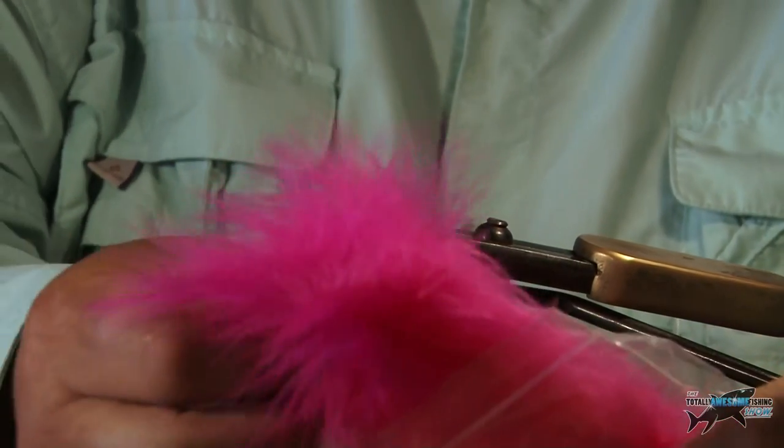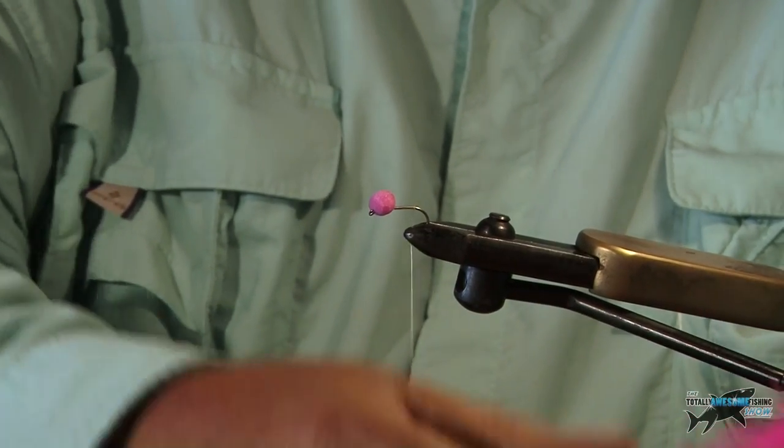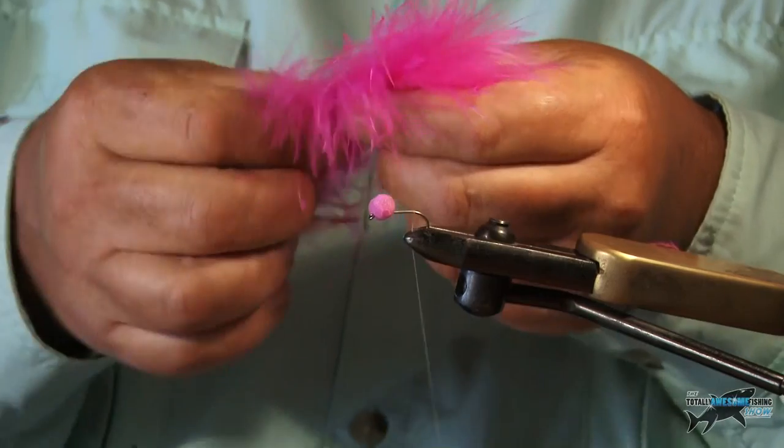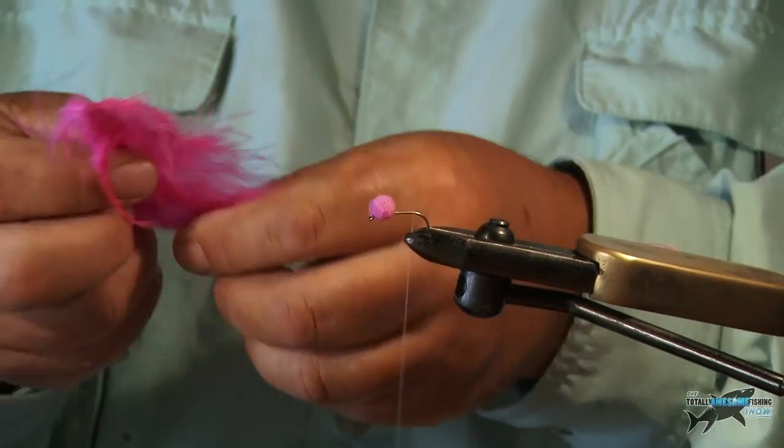Now then, we're going to get some pink marabou. Pink is a great colour on Rutland Water. There are a lot of shrimps out there — very bright, tiny little things which we can't really imitate they're so small — but pink is associated. I think the fish associate pink with food here, so it's a very good fly to use.